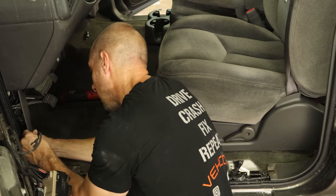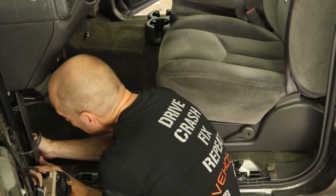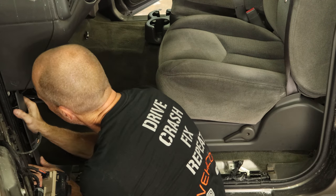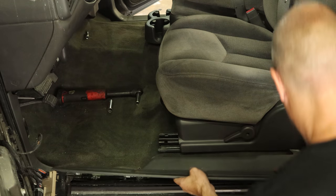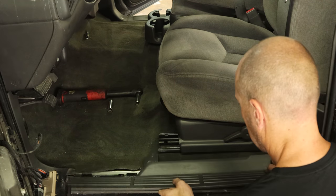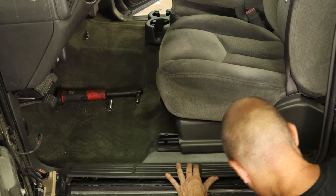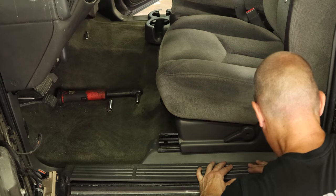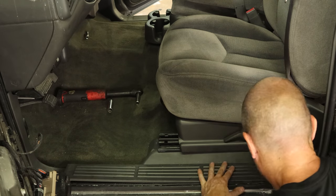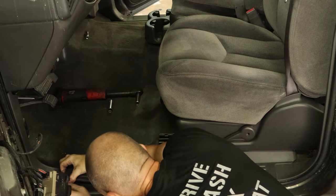We'll put the kick paddle trim in — a couple tabs and that snaps in. Now we can put our sill plate in, slide it under the seats, and clip it into that metal bracket. Make sure you don't have the wires pinched in there, or you end up with an airbag light or a window that doesn't work or whatever else. I'm speaking from experience.